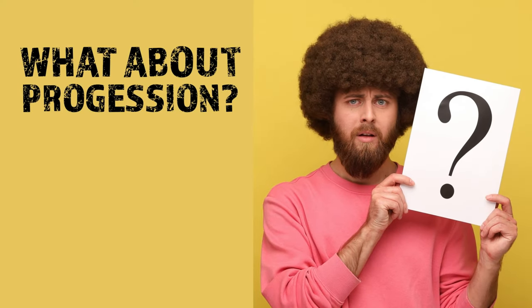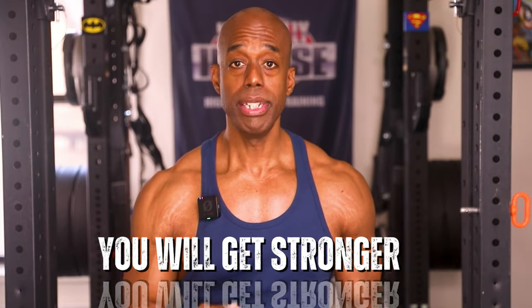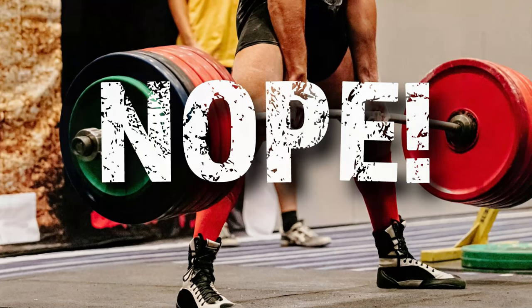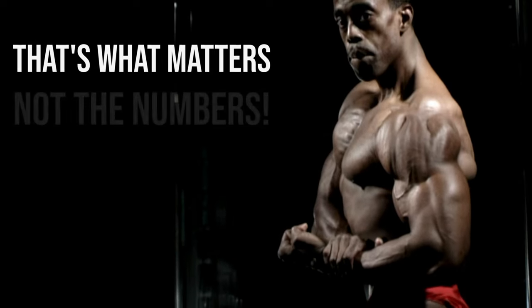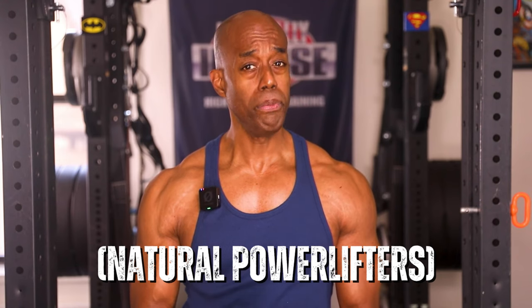If your body is accustomed to a particular exercise, there's no reason for your muscles to get bigger and stronger in order to adapt. When I talk about changing exercises all the time, I always get the question — what about progression? And the answer is: I don't care about progression. You will get stronger naturally and organically if you're training at optimal intensity and changing exercises. I'm not a powerlifter. I couldn't care less how much I can curl or what the numbers are. All I care about as a natural bodybuilder is increasing the size of my biceps.